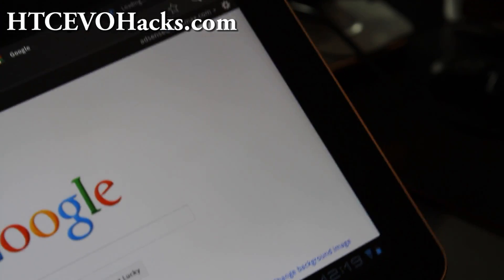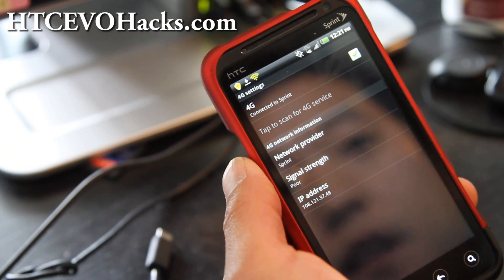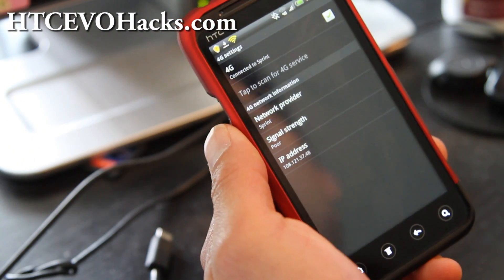Let me go test if it works on 4G real quick. I've got it 4G connected. Signal strength is a little bit poor, but let me go to my computer and show you.